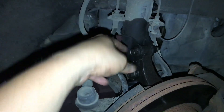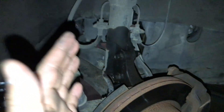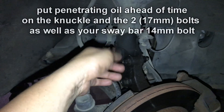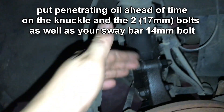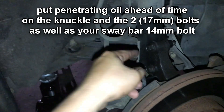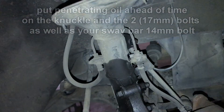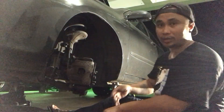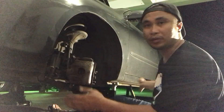What I pre-did is I sprayed it down with penetrating oil — WD-40 — and let it soak for a while so the bolts come out loose. These are going to be hard to take out if you don't have a breaker bar, so I sprayed it down with WD-40 and let it soak. Let's start getting into it.